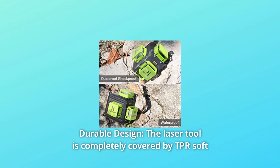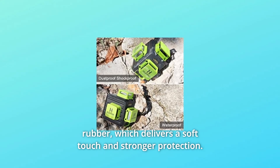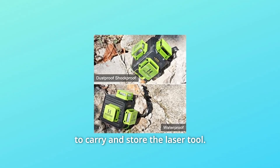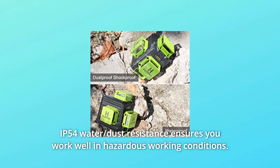Number 6: Durable Design. The laser tool is completely covered by TPR soft rubber, which delivers a soft touch and stronger protection. The kit comes with a hard carry case for convenient carrying and storage. IP54 water and dust resistance ensures the tool works well in hazardous working conditions.